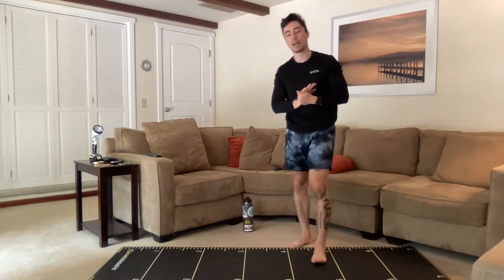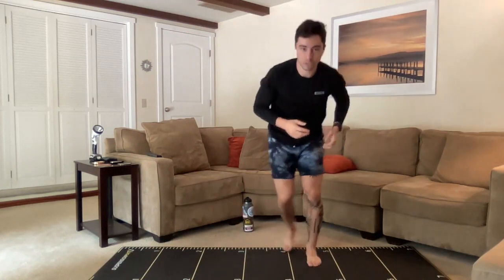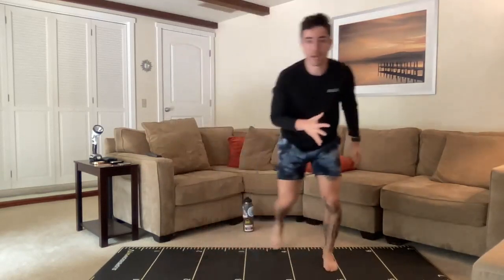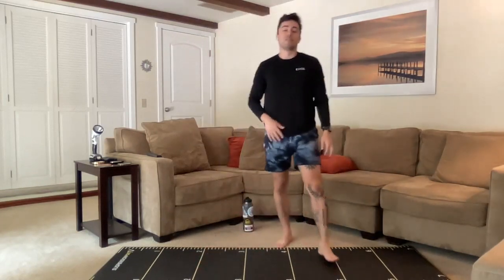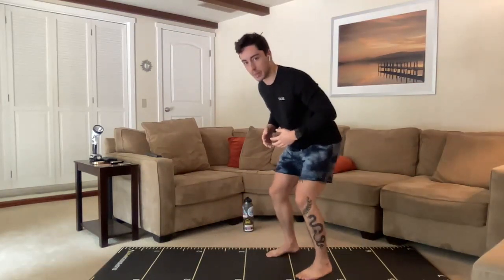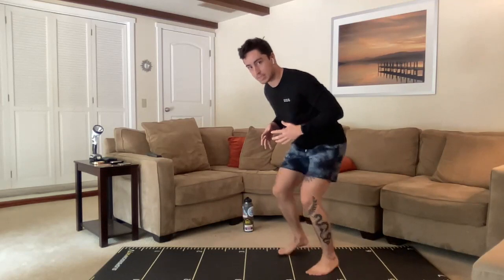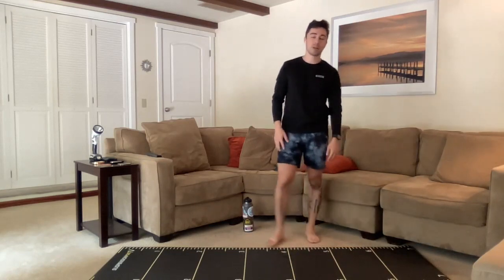Following that we have two more intervals: skater hops and the two-inch run in place. With skater hops we're just going side to side, trying to plant on one foot, working on side-to-side stability. I highly recommend no shoes, no socks for this one to give our feet an extra workout. Following that, the two-inch run in place — hips back, knees bent, we're kind of just tapping, moving our feet super fast but not coming more than two inches up off the ground.